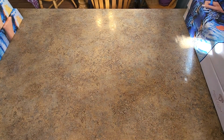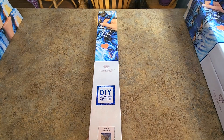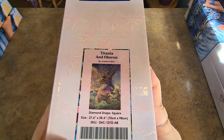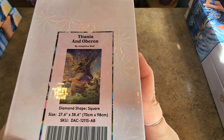I just realized my light's not on — let me turn that on real quick. The sun has been shining. This was a kit from my friend Sue — Titania and Oberon by Josephine Wall. 70 by 98 square drills. Love them, love them.